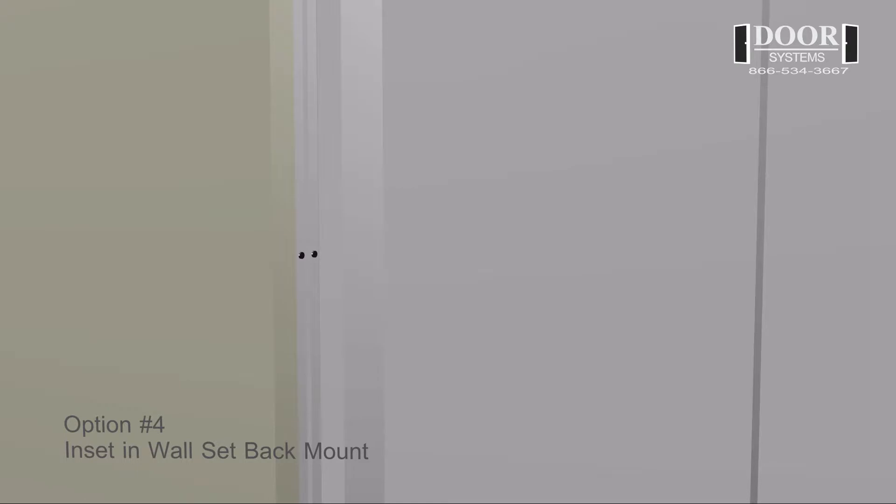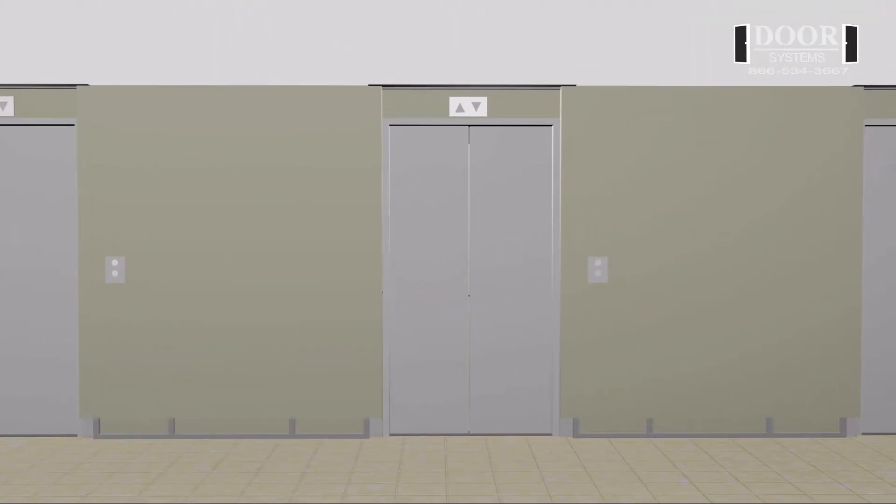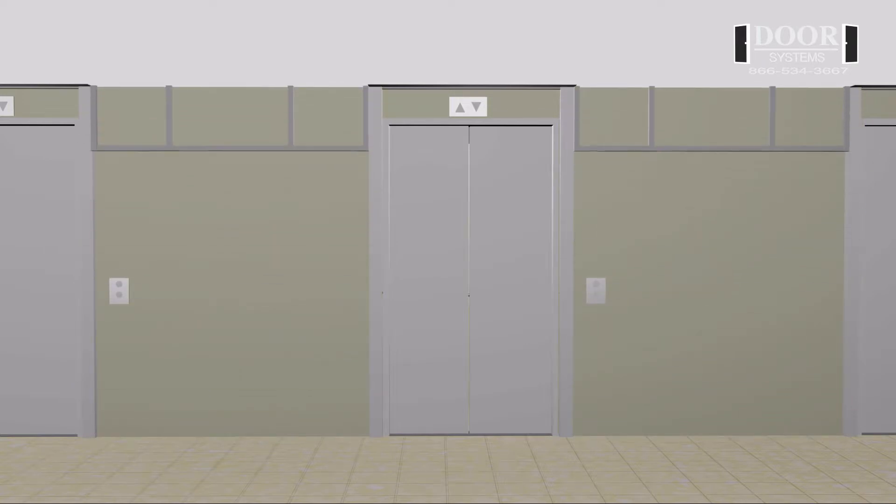Option number four: inset in wall setback mount. This option consists of the wall being furred out beyond the thickness of the guide rail so that the guide is inset into the wall. The back and front face of the guide rail is concealed.